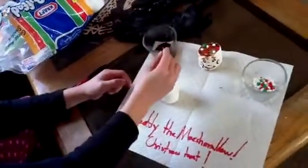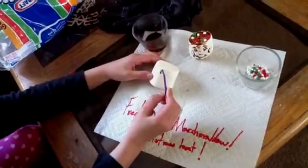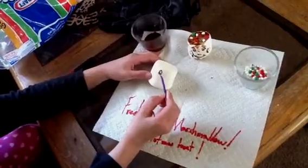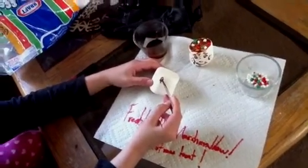Now, the first part you're going to do is the eye part. This one's going to be a girl, so I'm going to put eyelashes in.